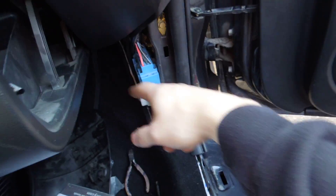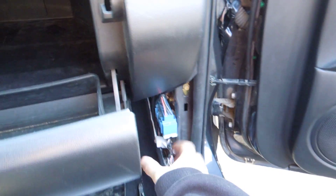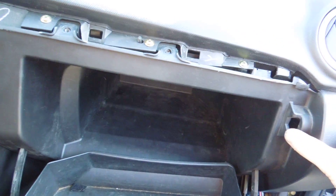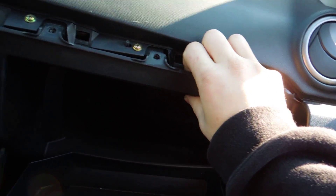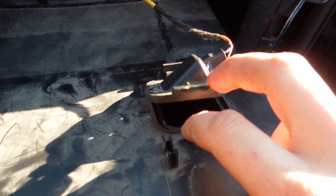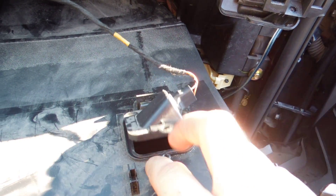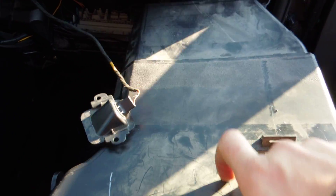Once you pop those two screws, you'll need to pop up the kick guard here, which just pulls up. There's a pin here — pop this pin out and it will pull forwards. Grab right here and it'll pop. Since I've already got it mostly popped, once your glove box pops forwards you'll see a light bulb in here. There'll be a Phillips screw here — pull it out, and then you can lift your glove box out of the way.